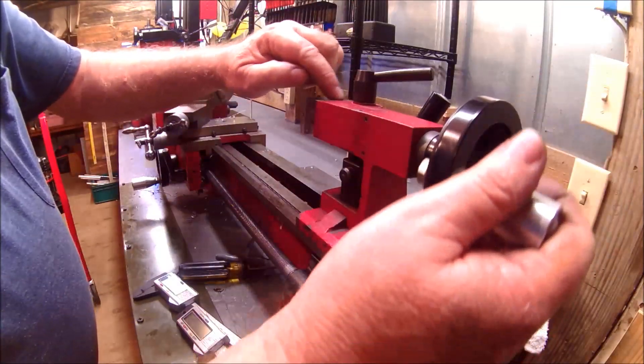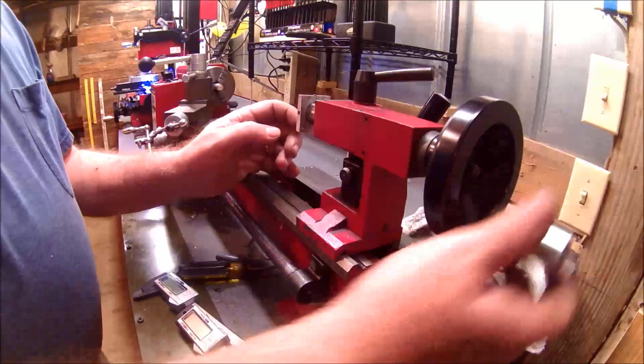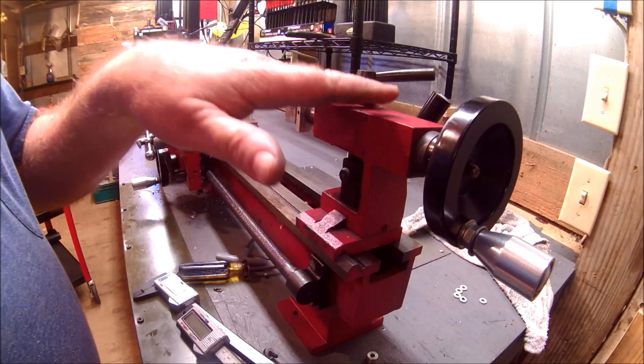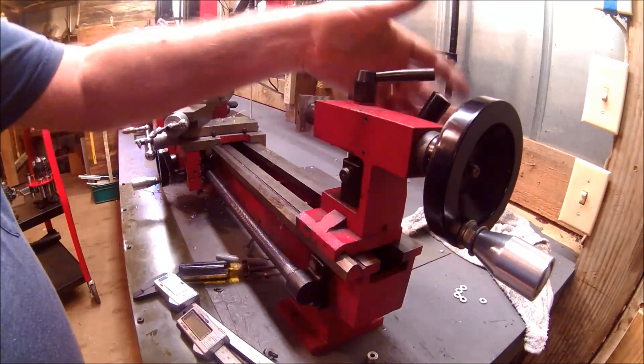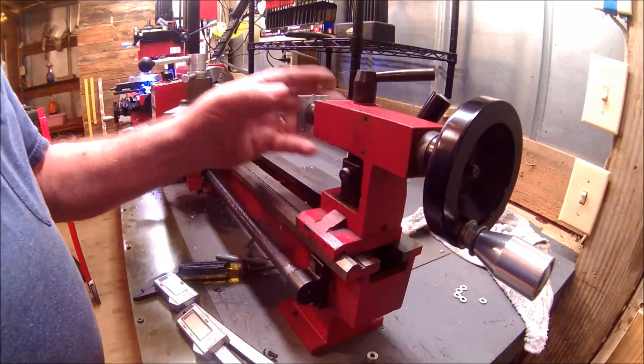These holes in the top of the tailstock right here are from a previous attempt that did not work out. I had the DRO up here and it was always in the way - no matter what I did, every time I reached over to lock it I was hitting it.